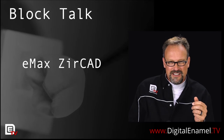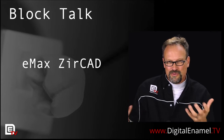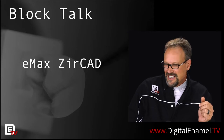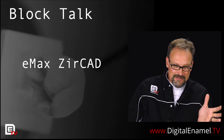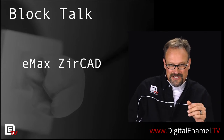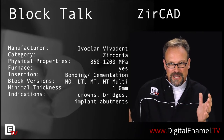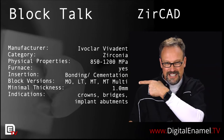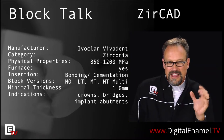3M does the same thing — they call all of their great products almost the same line. You don't know which one it is, what ultimate product it is, or Scotch Bond, or whatever. So companies definitely have a problem with that. Emax ZERCAD is not Emax — it's not the lithium disilicate material, it's a zirconia. The physical properties are 850 to 1200 megapascal flexural strength, but it depends on what colors or translucencies you're going to use, so that matters.